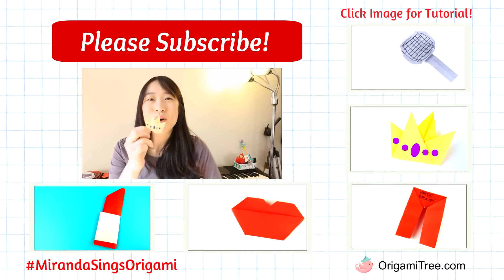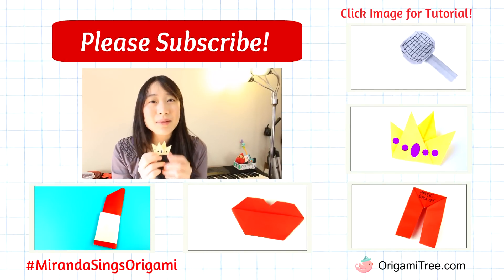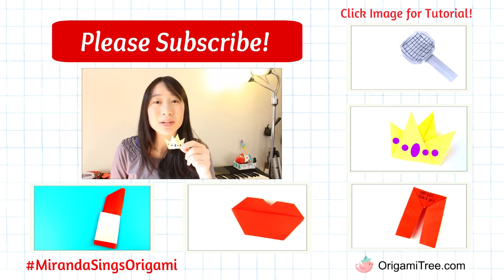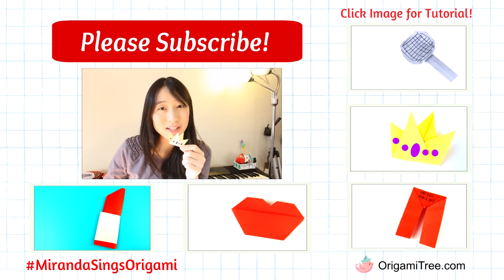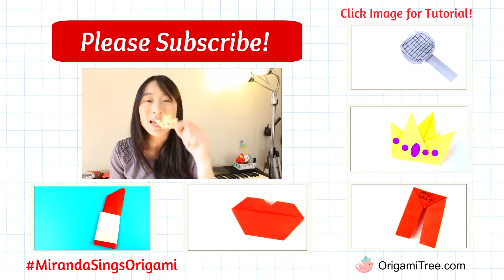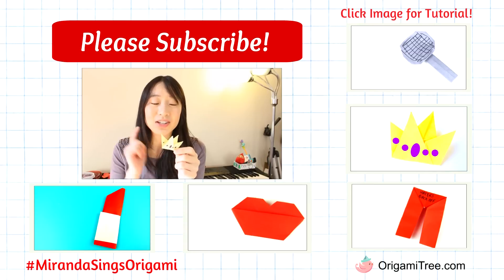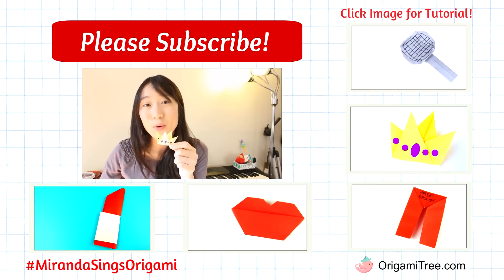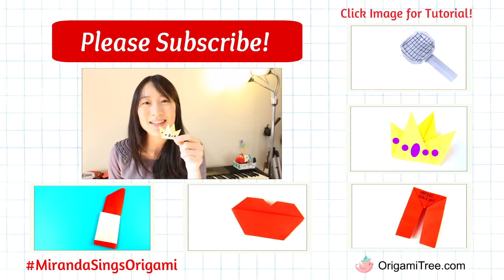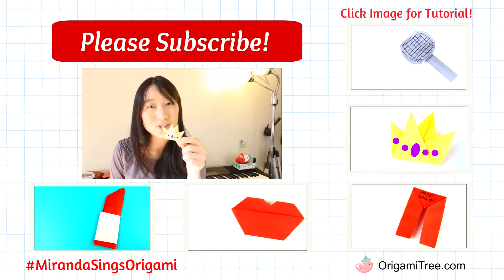Thank you guys so much for watching this origami crown tutorial. I hope you enjoyed it and found it helpful. Please hit the subscribe button to be alerted when new tutorials come out, and check out the other tutorials in the Miranda Sings series as well. If you made this origami crown, be sure to take a picture and on Instagram, Facebook, or Twitter you can hashtag Miranda Sings Origami and tweet it to Miranda or to myself so we can see your handiwork. I hope you guys have a great day, and I will see you in my next tutorial. Bye!